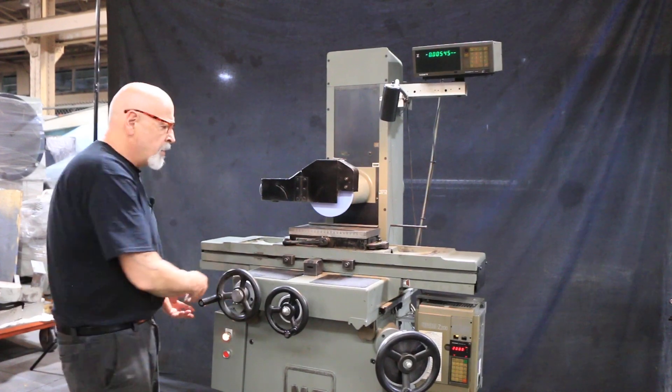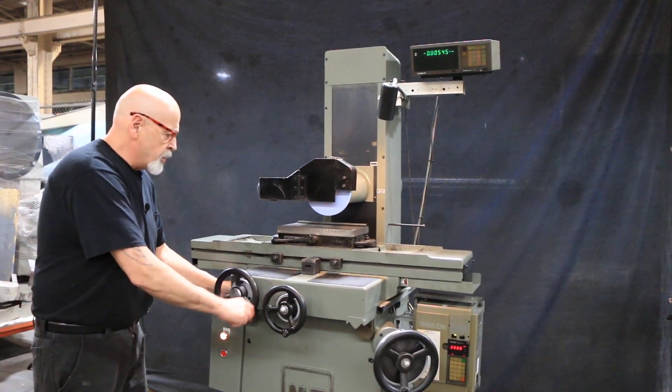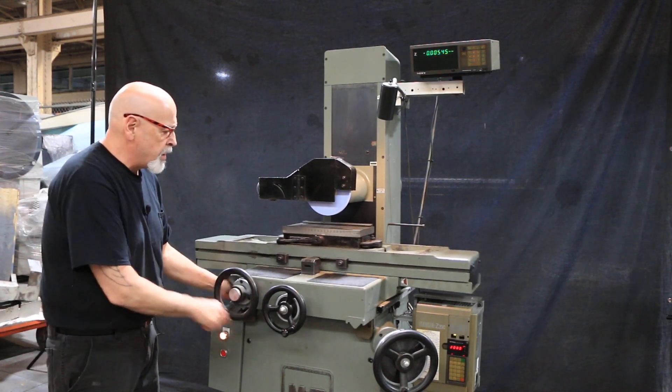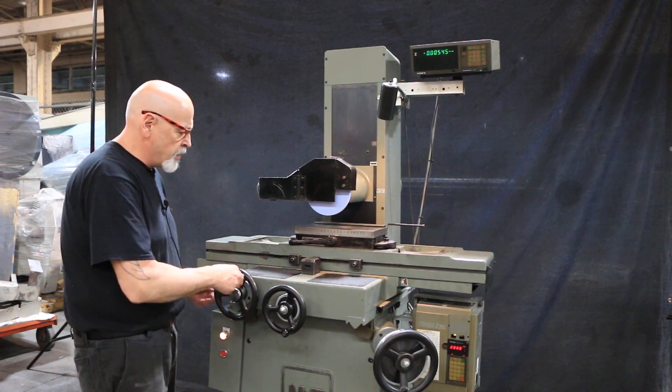The machine has a cable drive under here. This is a brand new cable we just put on it. It's always good to replace them after a certain amount of time as they stretch. So this has no slop, no backlash. It's beautiful — it has a very nice feel to it.